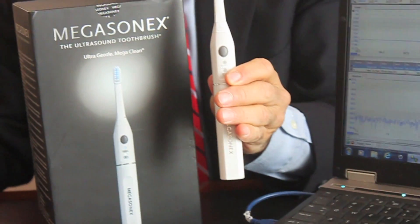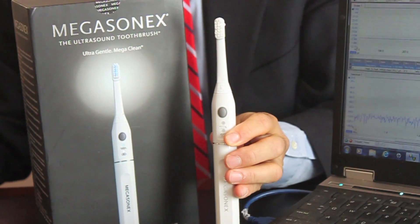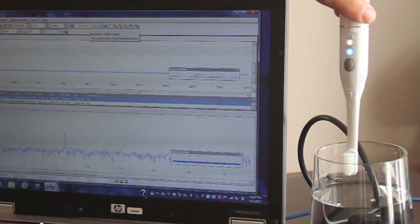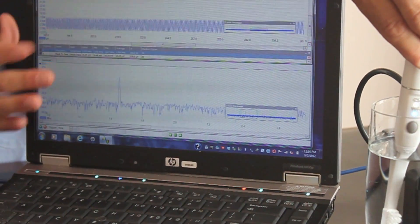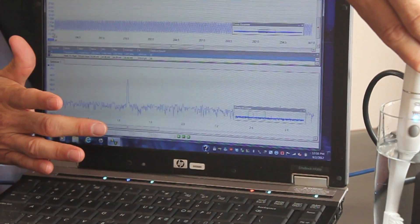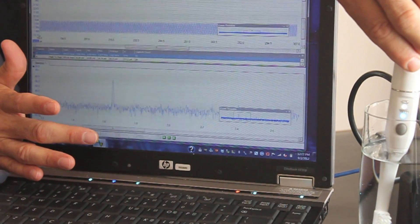Now I'd like to show you the difference between these brushes and the Megasonics ultrasound toothbrush. The Megasonics operates on both ultrasound and vibration if you want. If we put the Megasonics in the glass of water, even on the high speed, you will notice the moment it is immersed you'll see the ultrasound frequency on the top band. More importantly, below you'll notice the wave at 1.6 megahertz, which is the frequency the FDA has approved for use in the mouth with removal of bacteria.